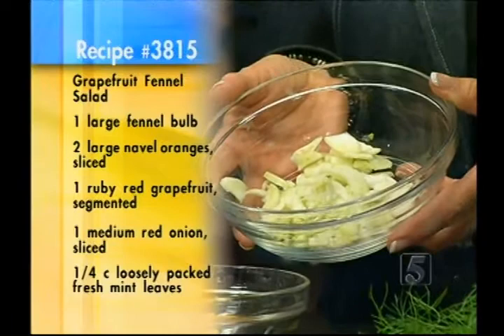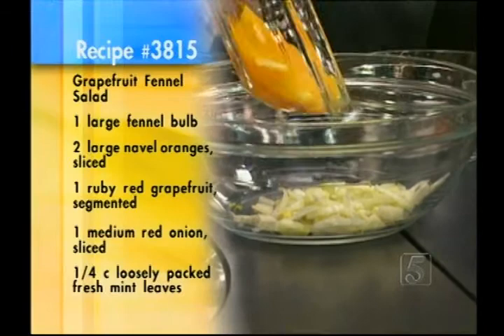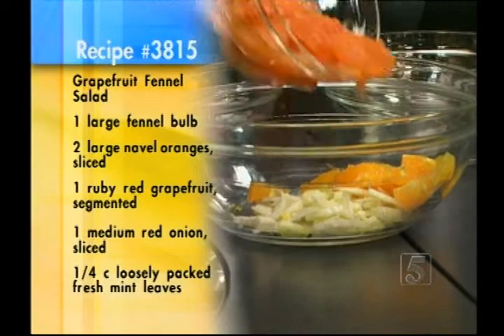Add that fennel into the larger bowl. Then we're going to use two citrus products: a little bit of orange and also a little bit of grapefruit — ruby red grapefruit, my preference for this — along with a navel orange, a little bit sweeter. So with that fennel, which has got that savory licorice component, we're going to add a little bit of sweetness and also a little bit of sourness.